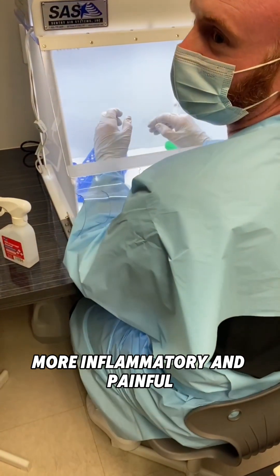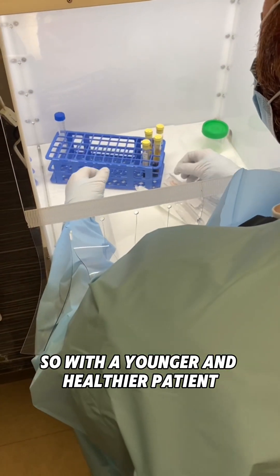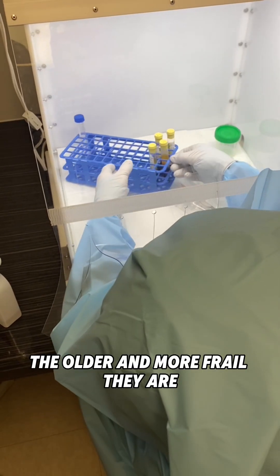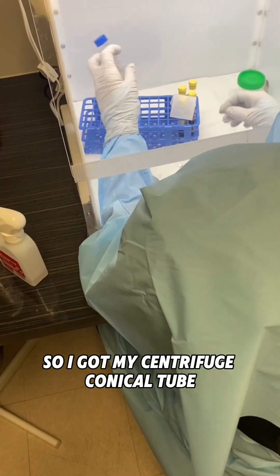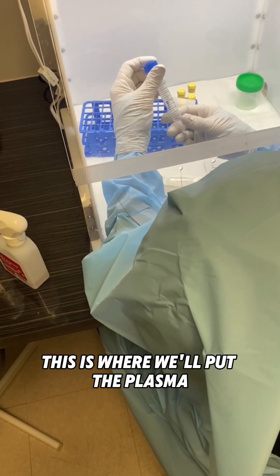The red blood cells make the injection more inflammatory and painful. The younger and healthier the patient, they can tolerate that a little bit. The older and more frail they are, the more important it is to avoid them. So I've got my centrifuge conical tube — this is where we'll put the plasma.